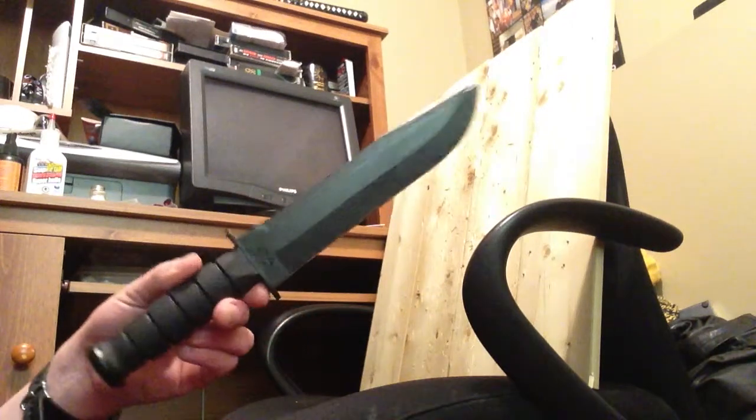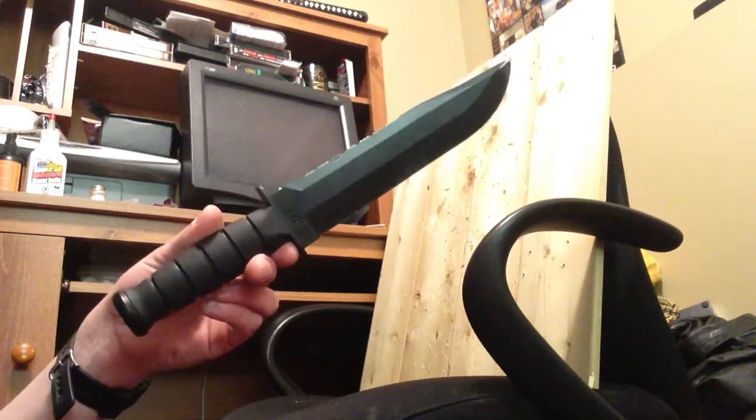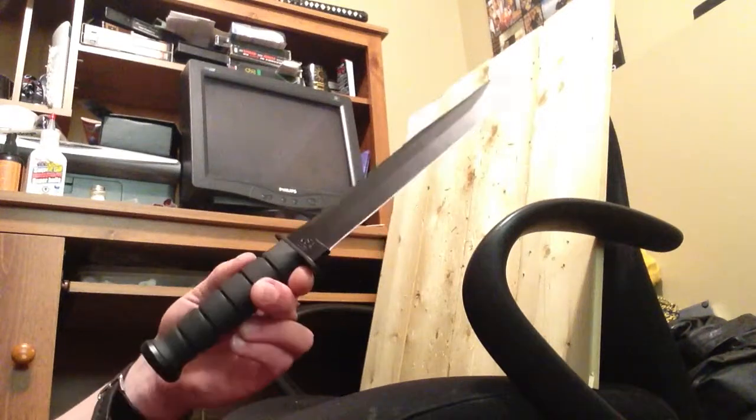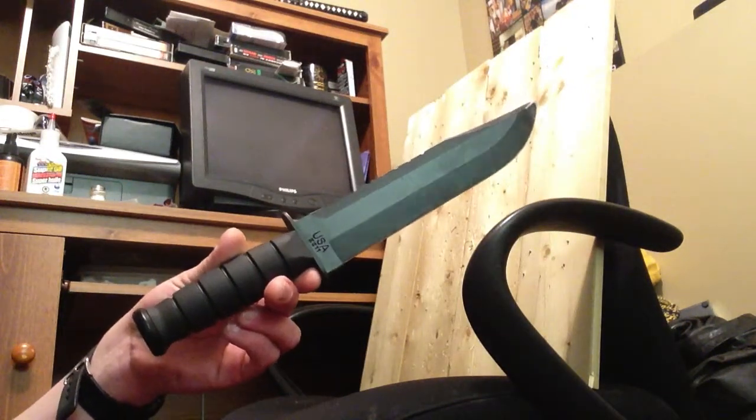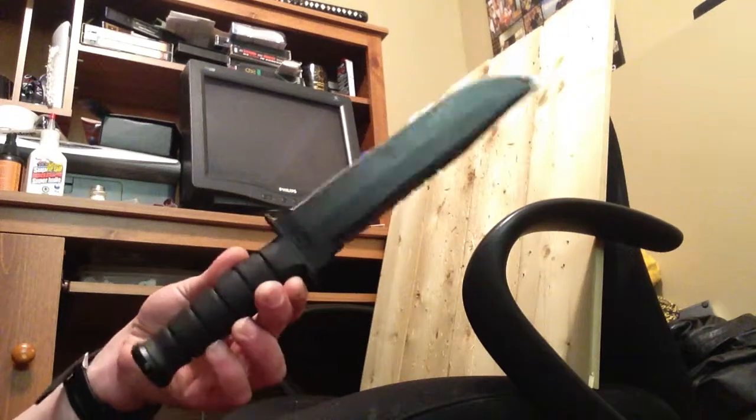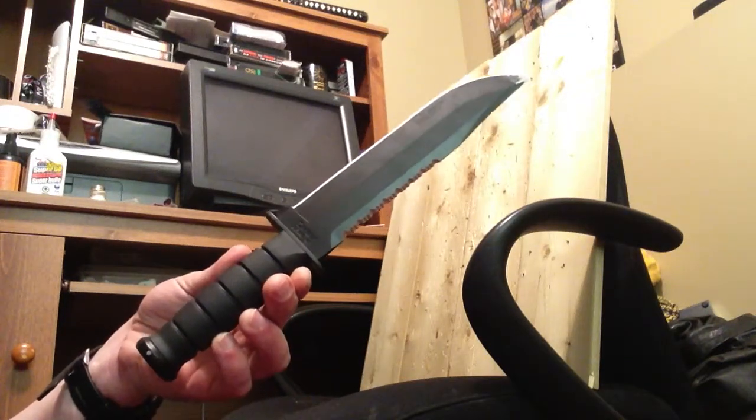It broke in two because it was a little small for this thing. This is a little small for this thing — a billboard on the highway is probably a little small for this thing. But this is a K-Bar Big Brother. Not a lot of reviews on YouTube for it, so I guess I'll probably do one.